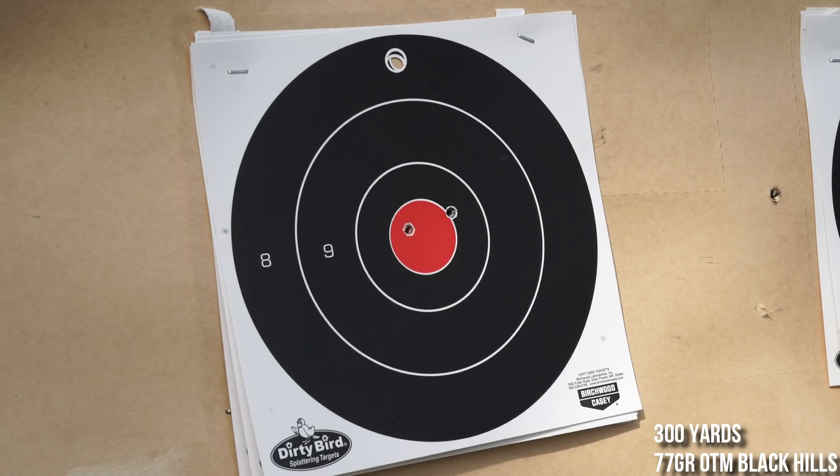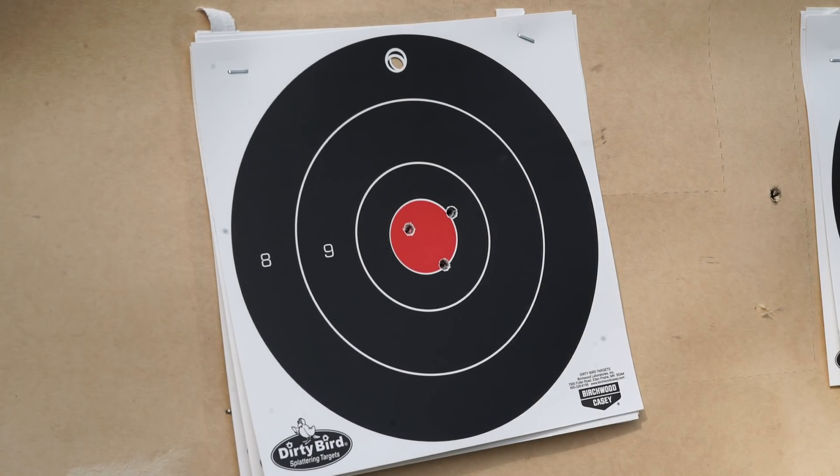The range I'm on has a limitation — I can only go out to 300 yards, so that's the furthest I was able to shoot the rifle with that 16-inch gun. But let's go ahead and see how it did at 300 yards. Yeah — still sub-MOA. Really impressive group for 300 yards. I was very pleased with the performance, and it was repeatable. That was actually one of the better groups that I shot, even though none of them patterned wider than one MOA. So I'm still shooting under one MOA at 300 yards.